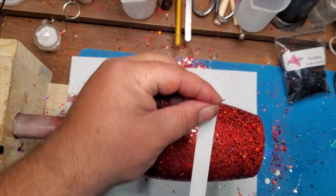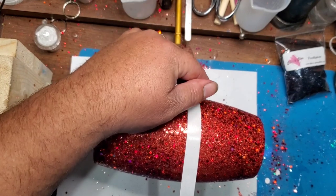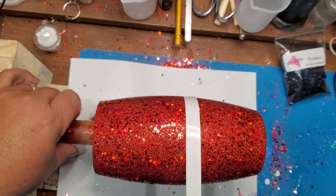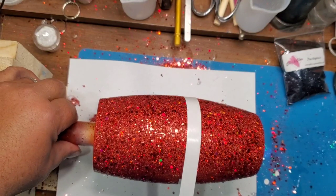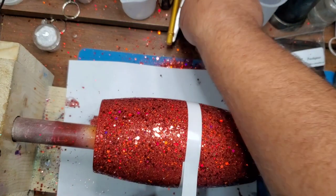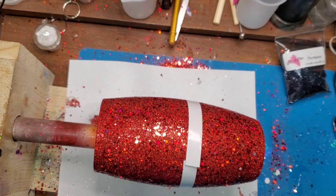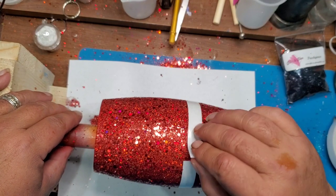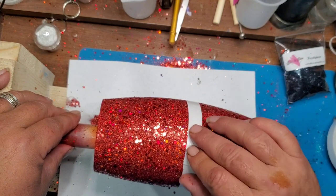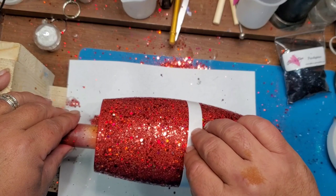Once that layer of glitter and Mod Podge is completely dry, I went back in with two-sided tape to do the belt. This is just cheap two-sided tape that we got off of Amazon — I think it came in a package with three or four different sizes of tape. I used the biggest one, which was like three-quarters of an inch. I let the tape overlap just a little bit, then I'll go in and kind of peel it back up and try to even it out. I didn't use any guide or anything — I just wanted to go just below the biggest part, kind of like the belt below Santa's belly.